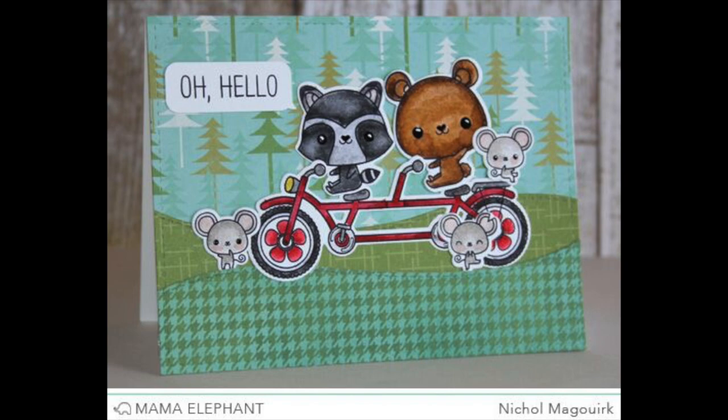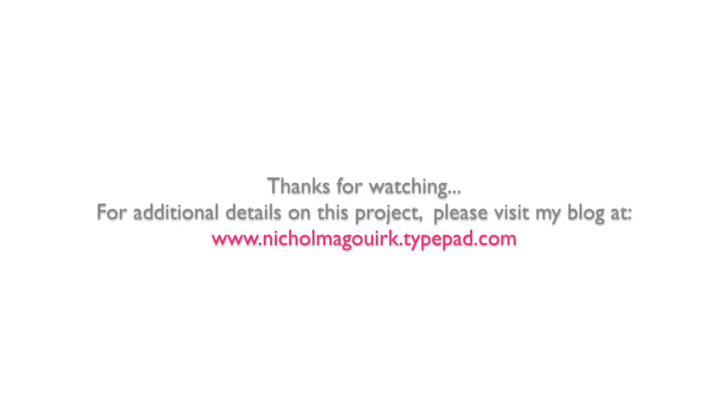Thanks for watching this video showcasing the new Mama Elephant Tandem Ride Stamps and Dies. The supplies used to create this card are listed and linked below the video on YouTube. Thanks for watching.